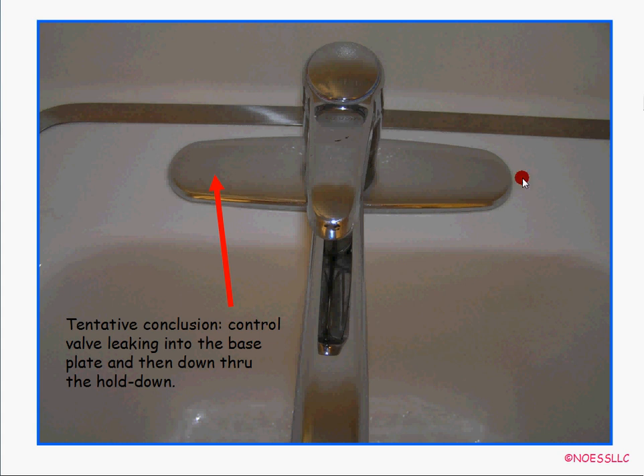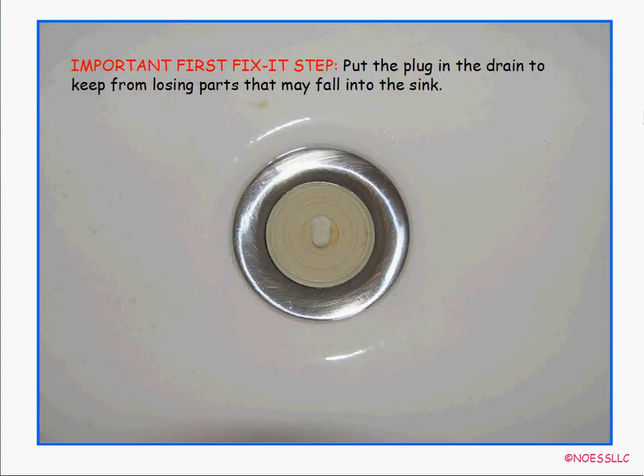This is a Price Pfister — it says so right there. When I was doing the shower valve repair, I never noticed I had Price Pfister all over my house. It's a single handle, double motion faucet — you push up and down for flow and left and right for hot and cold. So we're going to fix this Price Pfister single lever valve.